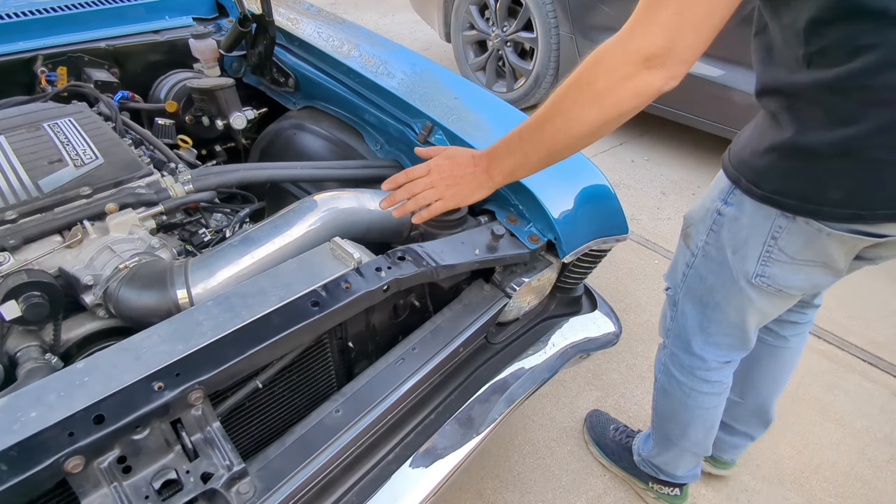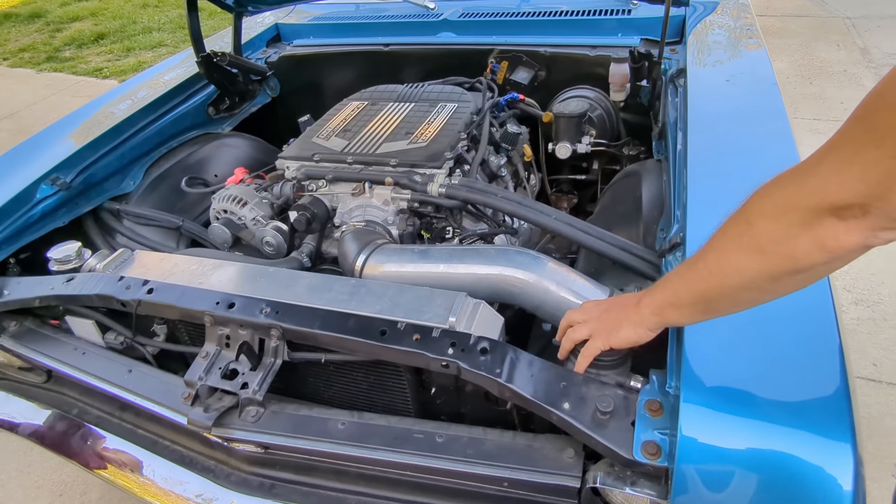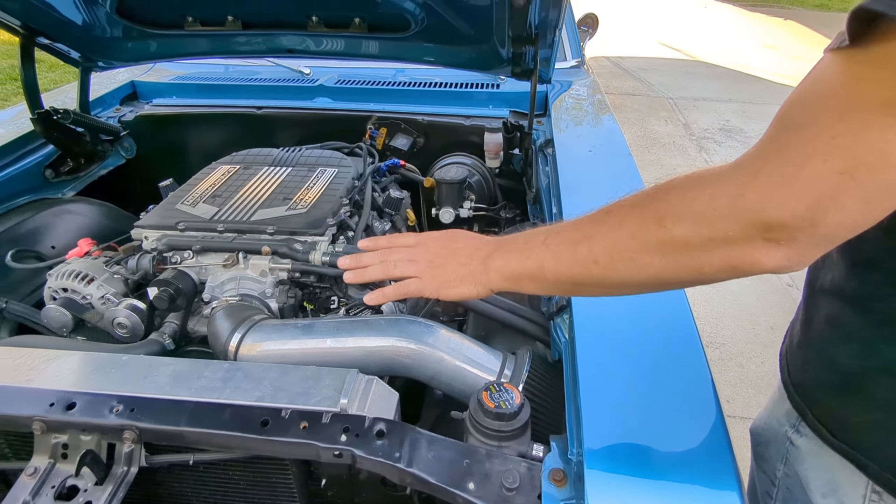We turned the dual fans into a variable speed unit on this Entropy radiator. We got the intercoolers there. This is one of the reservoirs for the water, and you got the intercooler pump.